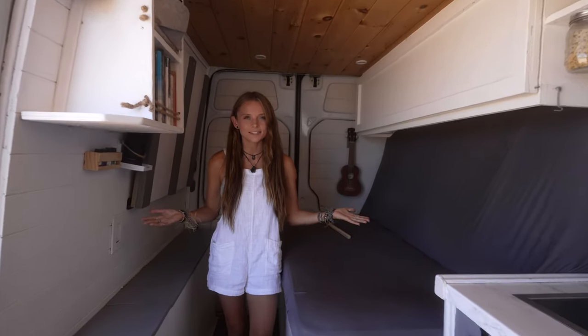This is our DIY solar shower. The water heats up from the sun and works really great in warm climates such as Baja. And behind me here we have 200 watts of solar. Five years ago this seemed like a whole lot, but nowadays I wish we had more, so that'll probably be an upgrade we do in the near future.